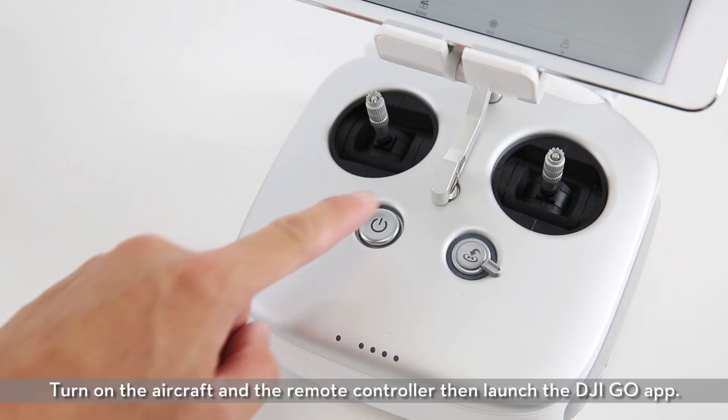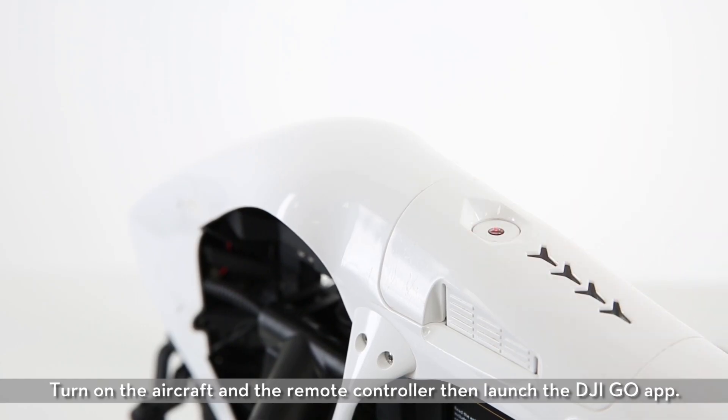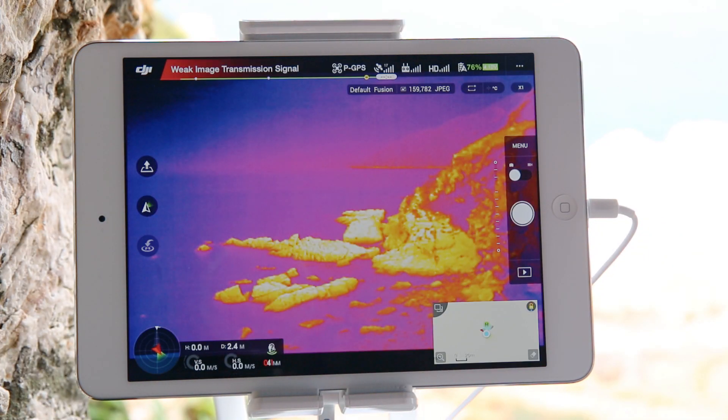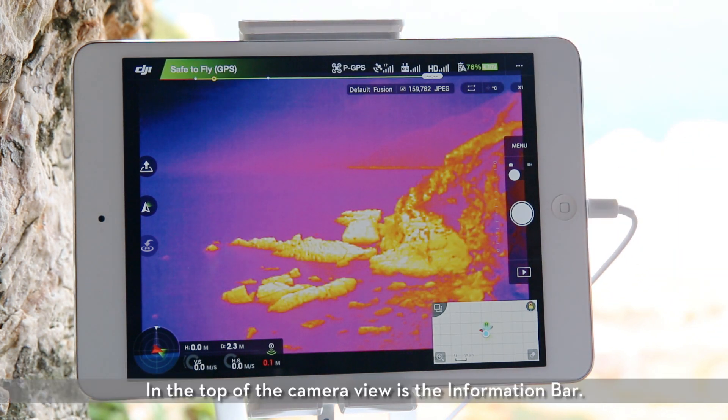Camera view. Turn on the aircraft and the remote controller, then launch the DJI GO app. In the top of the camera view is the information bar. This shows photo/video format, palette, and scene.